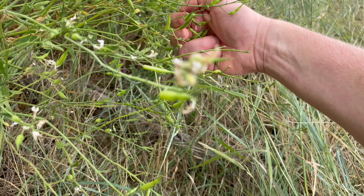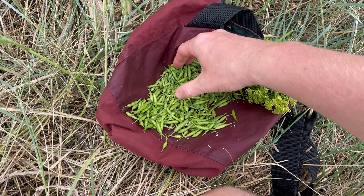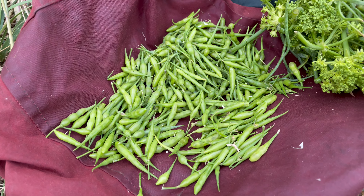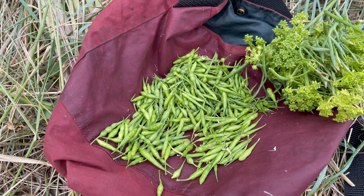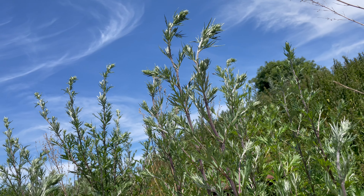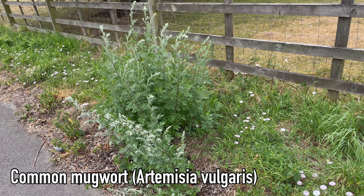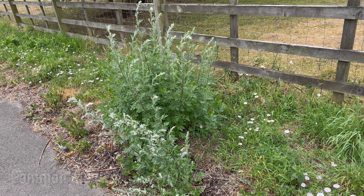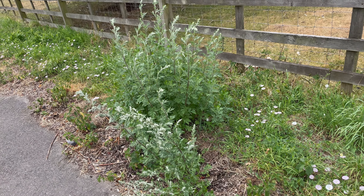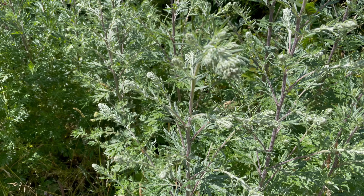I'll do a more in-depth identification of this plant in the winter when it's easier to identify, because most of the leaves have died back now — that's the easiest way to identify sea radish or wild radish. But you're unlikely to mistake this plant for anything other than a member of the mustard family. The quickest and easiest way to harvest the seed pods is to grab a stem between your thumb and finger and just strip them off.